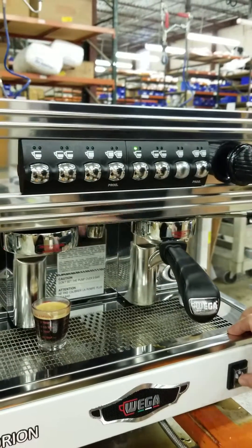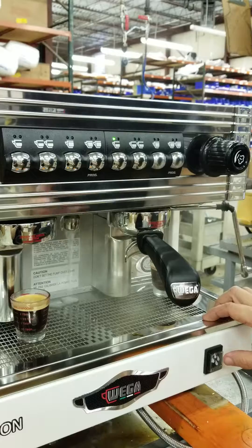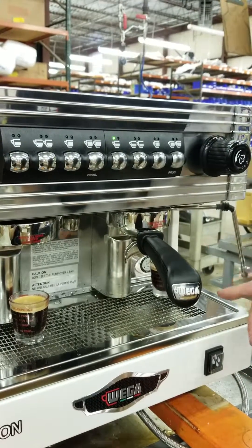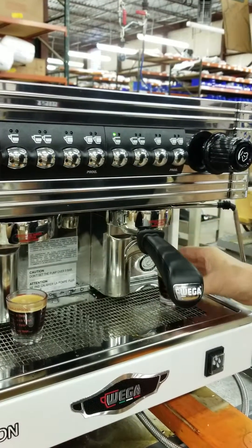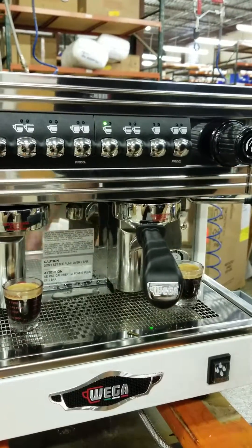Now if I want to program for the hot water, I count or measure whatever I want, and it's stopped. So now I've programmed both sides for the volume of espresso, and also I've programmed whatever volume of hot water I want.